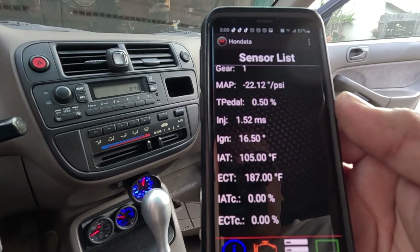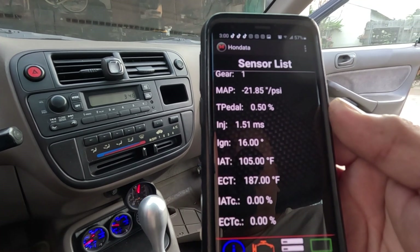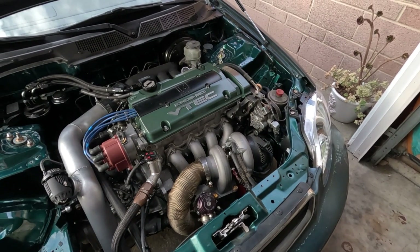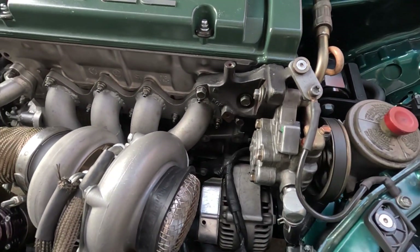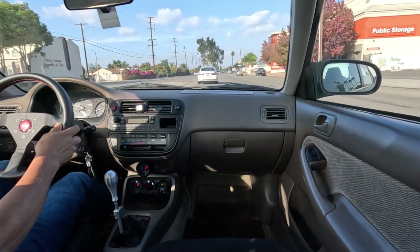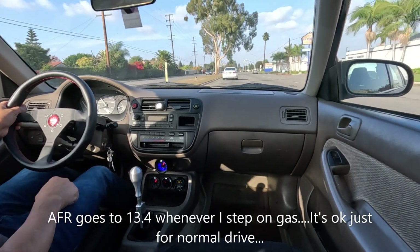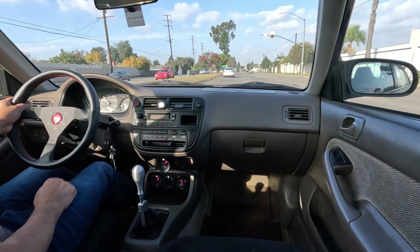105 degrees. Remember we are talking about 120 degrees. Hear that ticking noise — it is not as loud as what it was before.